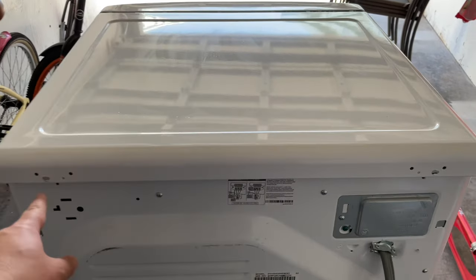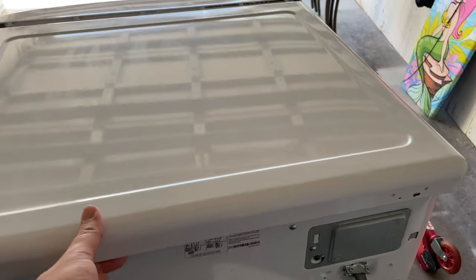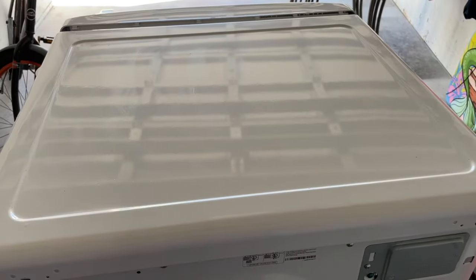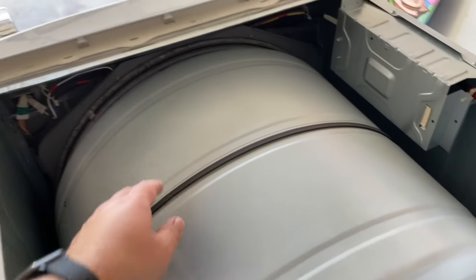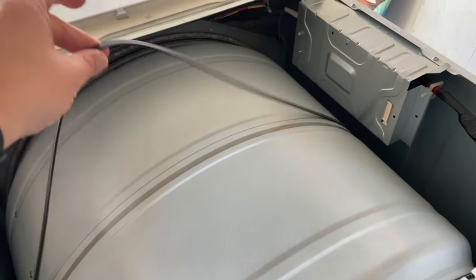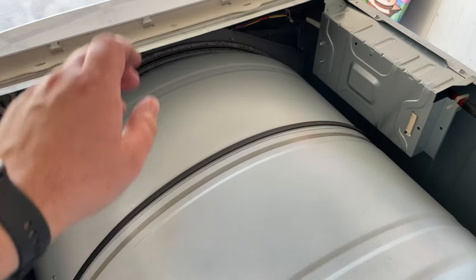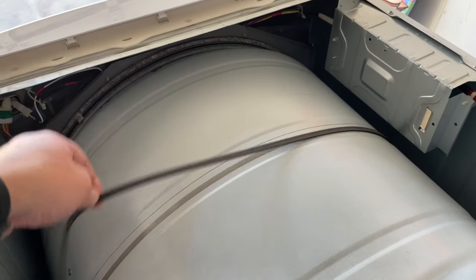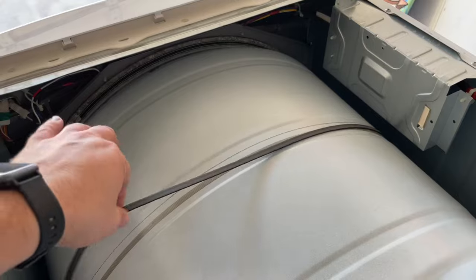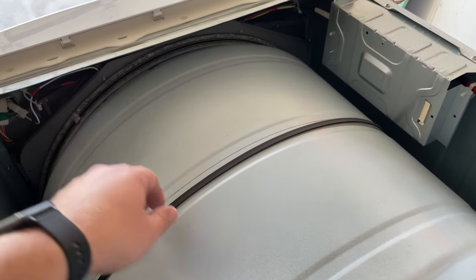After you take those two screws out — this screw and that screw — just pull back and lift right up and this piece will come right off. I think I may have already diagnosed our problem. Take a look at this — the drum belt should not look like that. The drum belt should be tight. I think the drum belt either broke or came off the wheel that turns it. Let's give that a try.